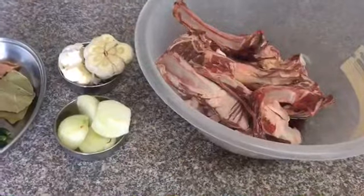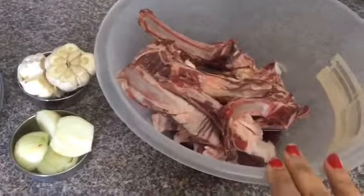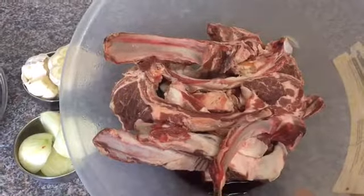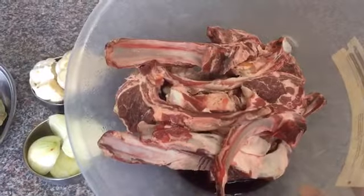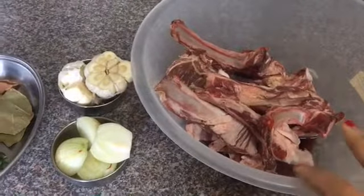To make this lamb chop pilau, I actually took one and a half kilos of lamb chops. You can use regular curry meat or even mutton, but I quite like lamb chops for this dish because it looks pretty — I just like lamb chops for this dish.